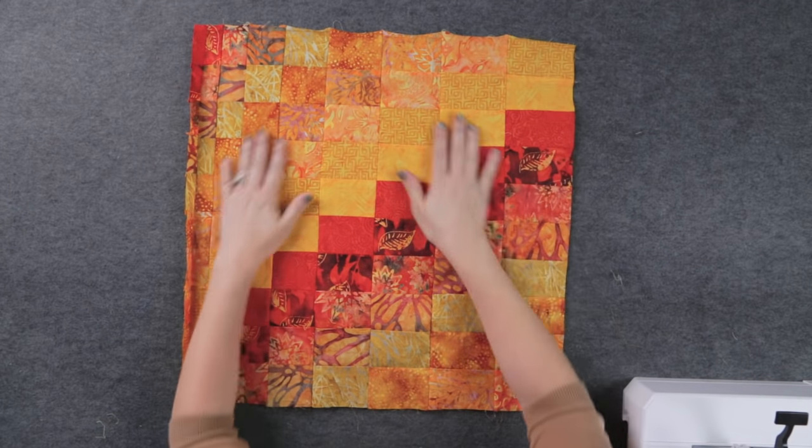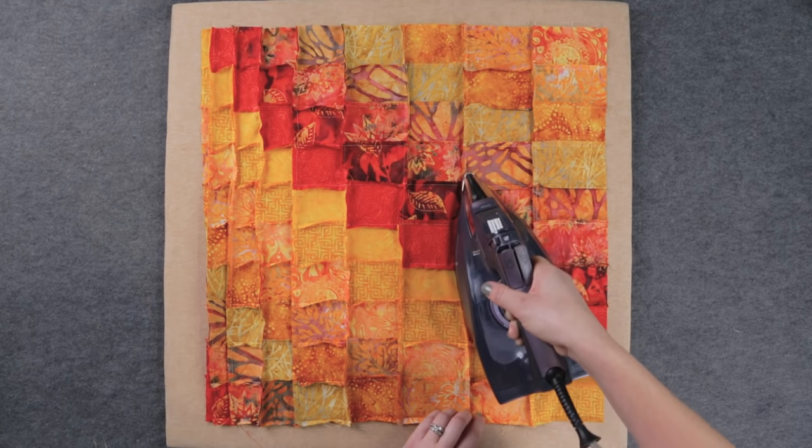Pay special attention to the placement of the strips — I can't tell you how many times I flipped one around by accident. Once they're all sewn together, press the seams and admire your stunning Bargello block.